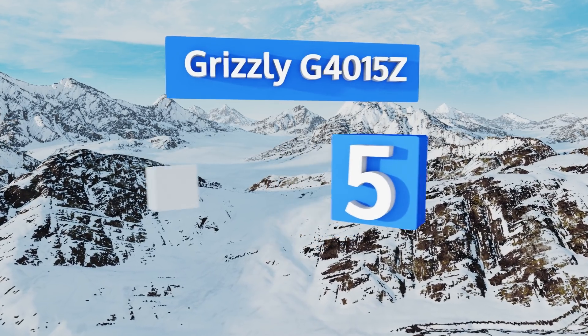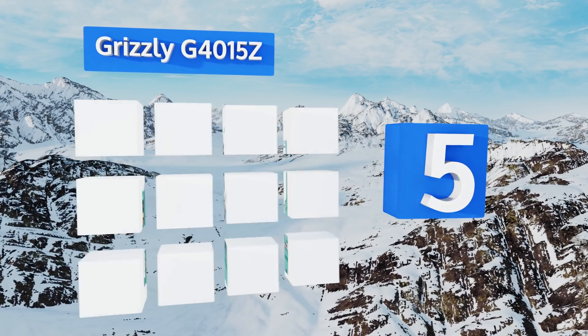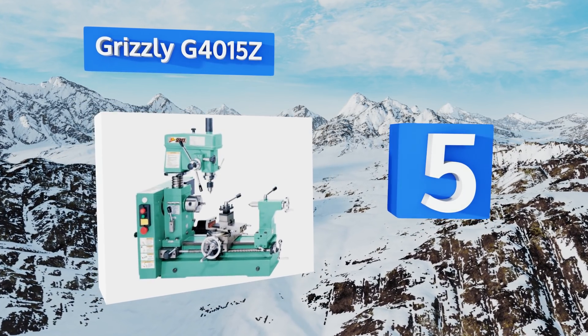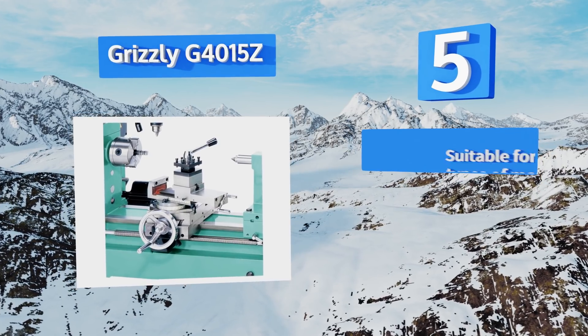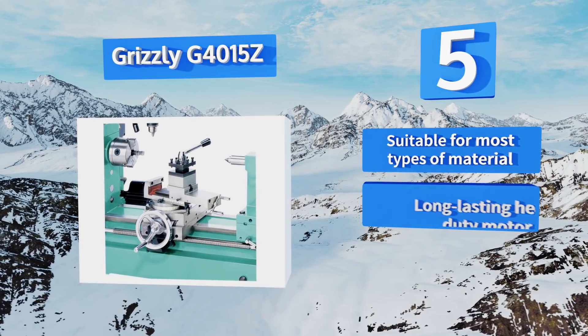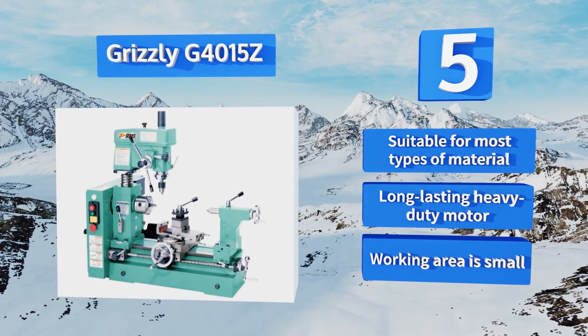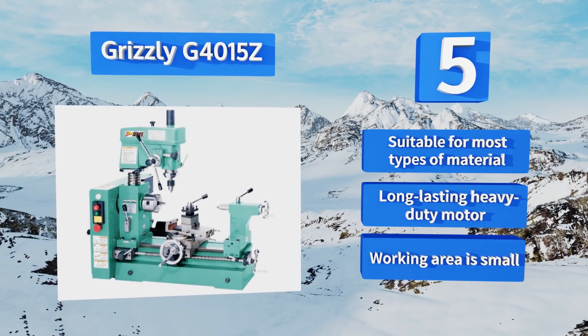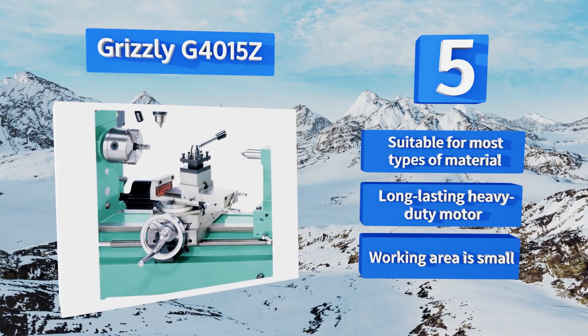At number five, if you need to maximize shop space and how far your budget can go, the Grizzly G4015Z can help. It's both a milling machine and a lathe in one handy unit that surprisingly doesn't cost an arm and a leg. It can be configured for imperial or metric thread pitches, is suitable for most types of material, and comes with a long-lasting heavy-duty motor — though its working area is small.